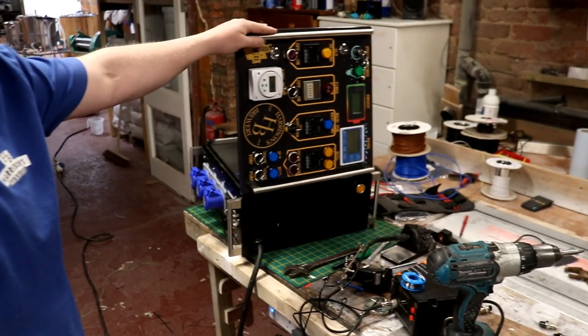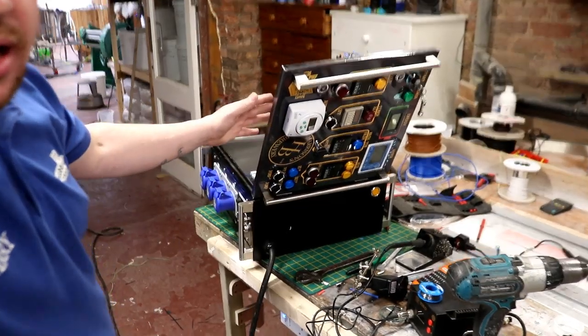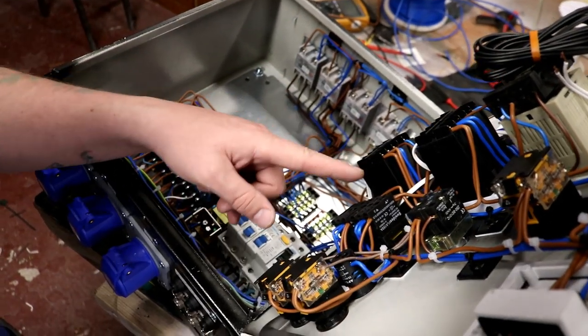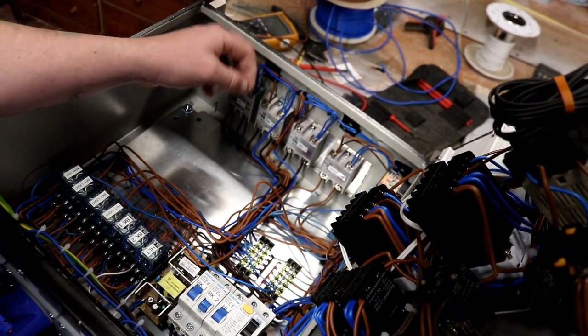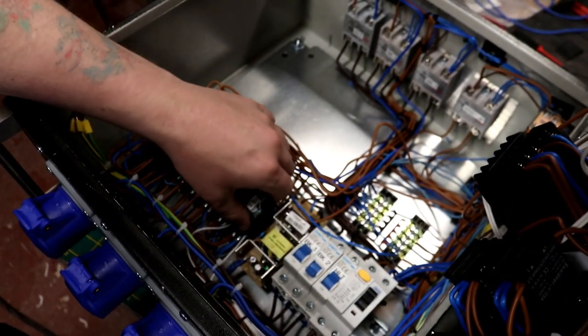Whilst there wasn't any real power going through there, a few milliamps — maybe three or four — was making it through, and that was enough to give the LEDs a low dim glow on the panel itself. So what I've done this time round is we've taken the feed to the lights, and instead of sending them directly from the solid state relay outputs, we're just tapping off a little bit of a line feed to power the lights. Instead, we've taken a separate feed and we're now using the 12 volt solid state relay switching current to power one of these 12 volt relays.